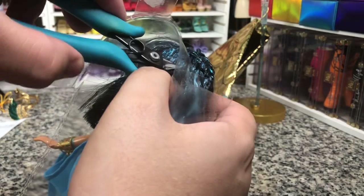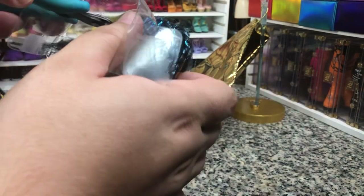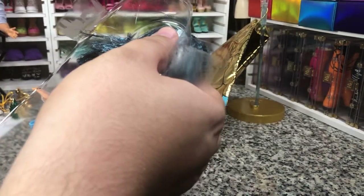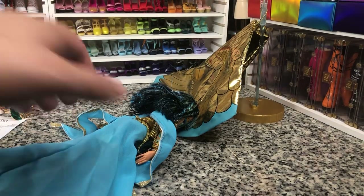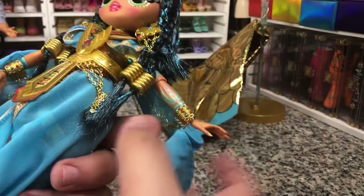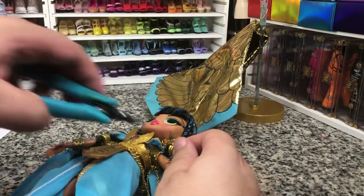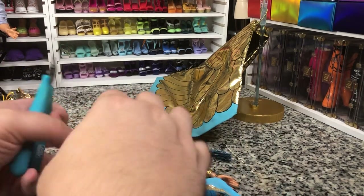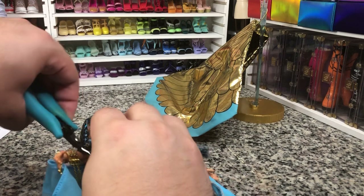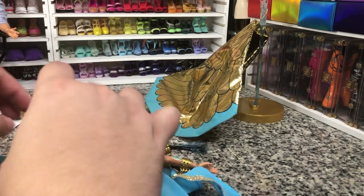Now, she is very cool. I honestly don't remember a Cleopatra LOL doll at any point, but you know, it could just be a Cleo ripoff kind of thing. MGA does it to Mattel, Mattel does it to MGA — everybody's happy. We're going to try to cut off some of these obnoxious bands that are holding things in place randomly.